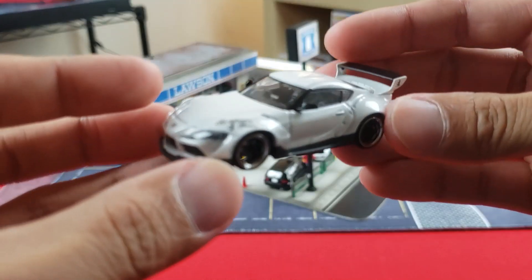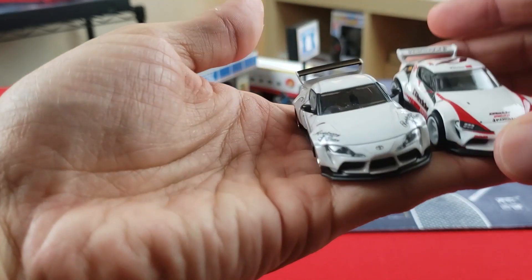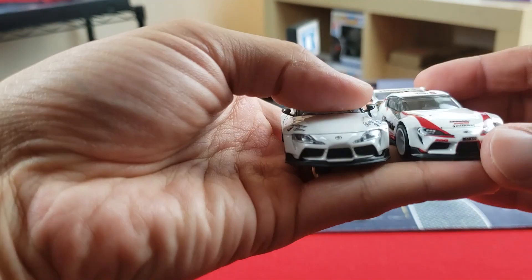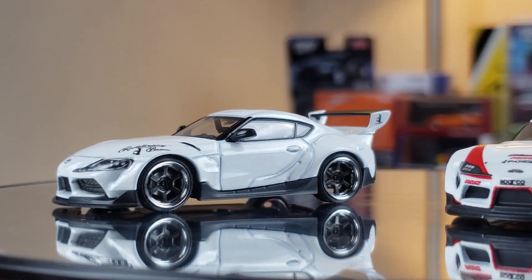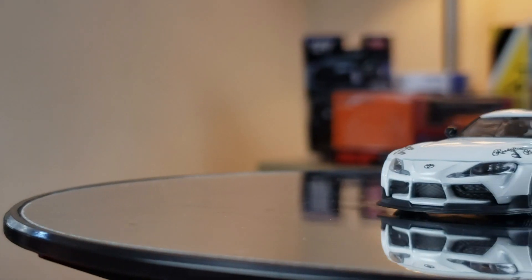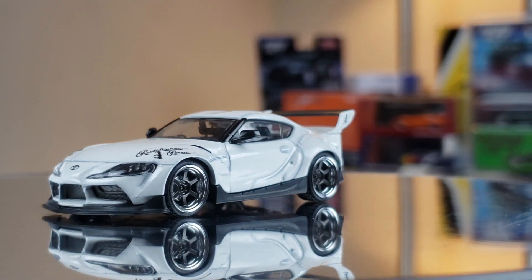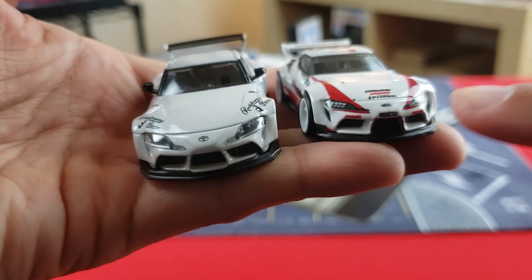I went ahead and removed the Ignition Model from its base so we can hold both side by side. Looking at the front, the decal and livery work on the Hot Wheels is actually a lot more appealing — the GReddy Toyota stripes and sponsorship logos look really cool. The Ignition Model goes for a cleaner look with minimal livery.